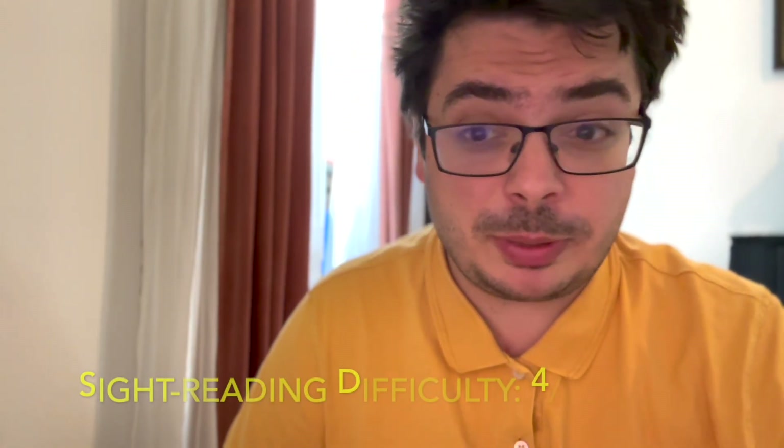Wow, a very interesting piece. Something tells me that the second one will be much more difficult, but anyway, nothing to worry about in the first and in the last page.